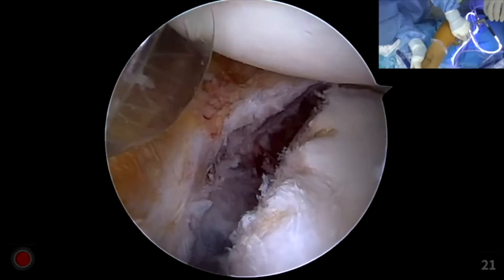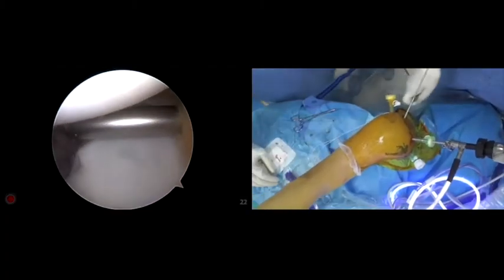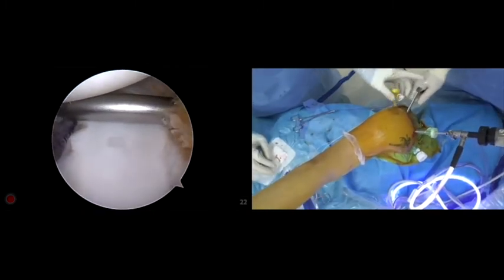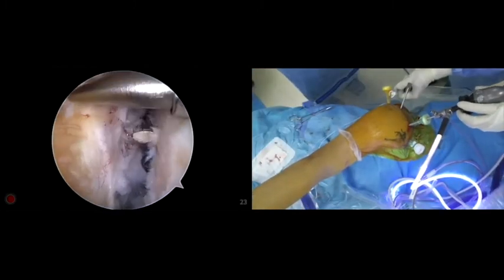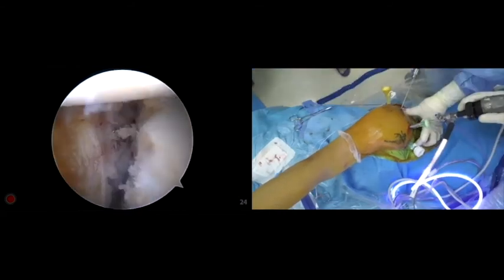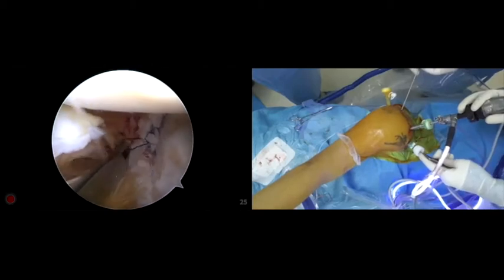The senior author developed two sets of grafting instruments, including a glenoid bone graft guide and bone graft introducer. The glenoid bone graft guide is placed through the posterior portal. The core bar is placed into the joint along the guide, close to the anterior glenoid margin at the 4 to 5 o'clock position.